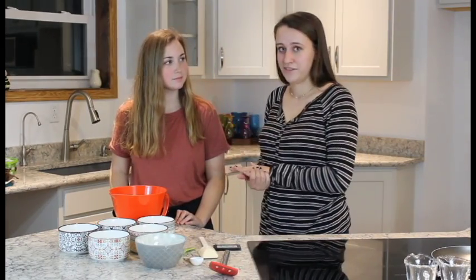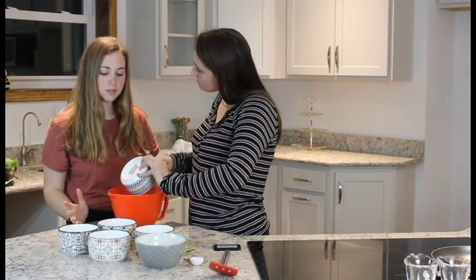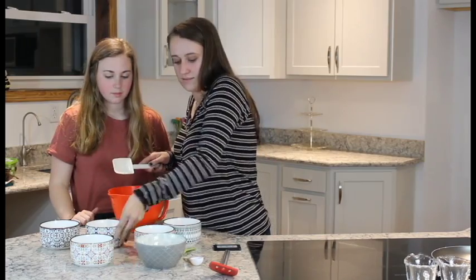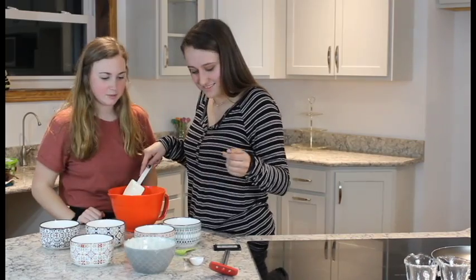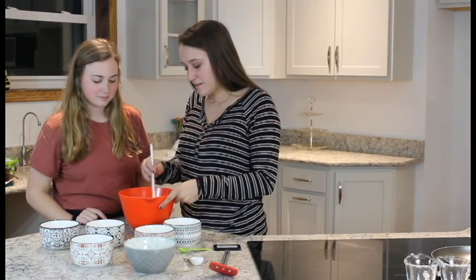Let's start mixing this all together. We're just going to mix all of these together — it really doesn't matter what order, this is a very simple recipe. We mix all the ingredients together except for the butter, which we're going to use for the pan.